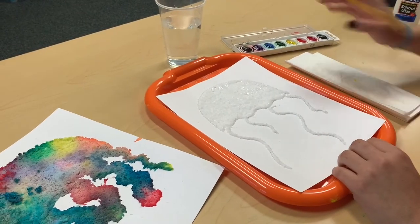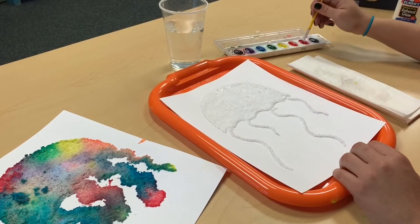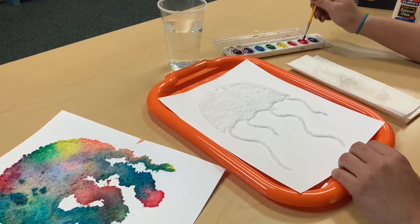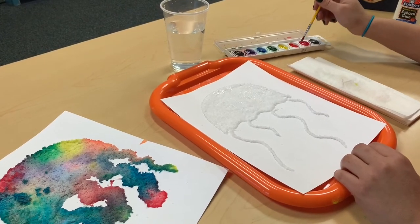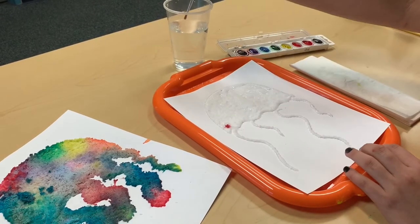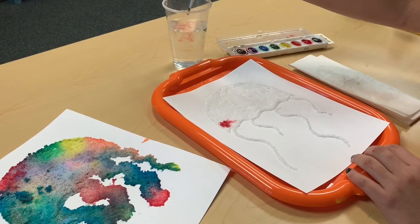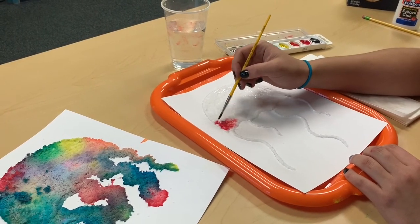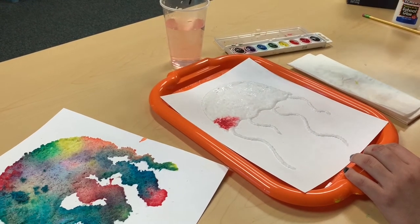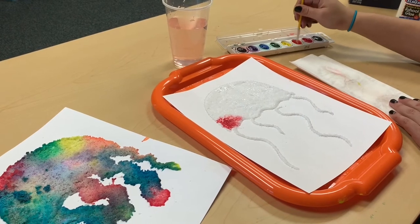Now that we have our salt on our glue, it's time to start painting with our watercolors. Dip your brush into the watercolors — don't forget you need to activate this paint using water, otherwise it's not going to work. The more wet it is, the better, because you're just going to take your brush and dip it onto the salt and you can watch the color spread out. I'm going to dip it into the cup so it's a little bit more watery and the paint can spread out more.